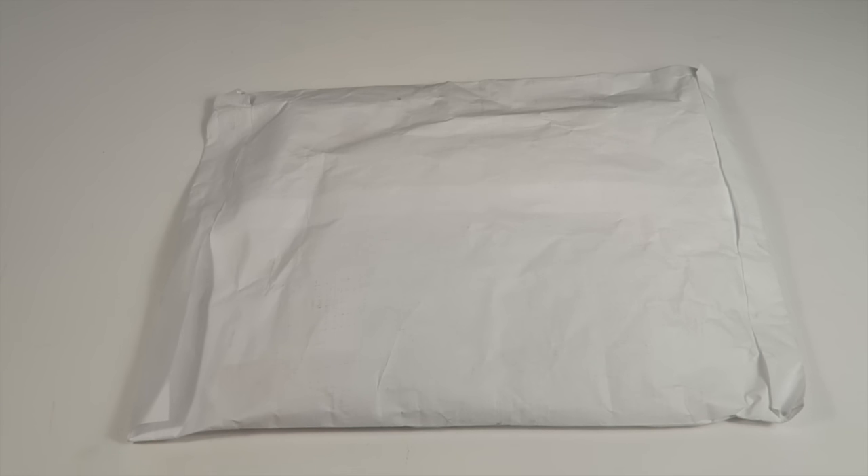This is my unboxing for Society Socks, a sock subscription box for adults based out of Canada. They ship worldwide, and each month you get two pairs of funky, stylish socks. For every subscription, they donate a pair of socks to a homeless shelter in your name. You're charged $21 Canadian on the second day of each month.